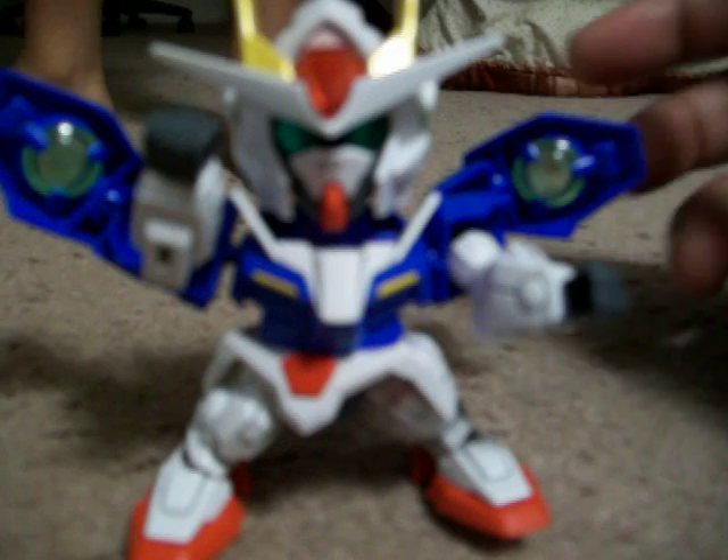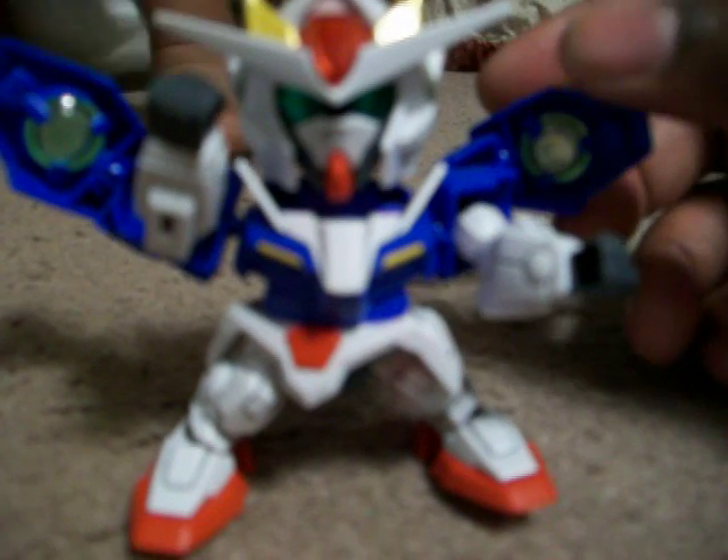Only thing I don't like about the kit is that some stuff like the gin and daggers, which I didn't show, they're like all blue. Whereas the 1/100 version is white and blue. So I have to paint that.